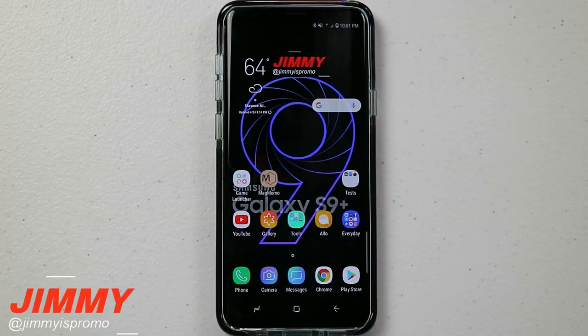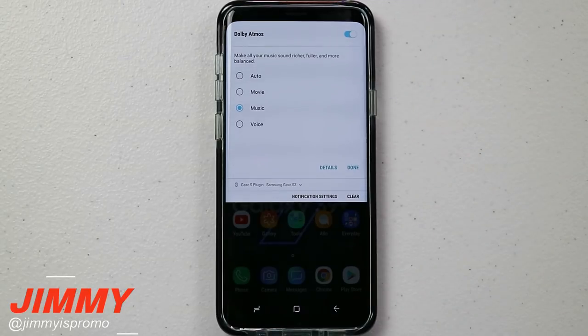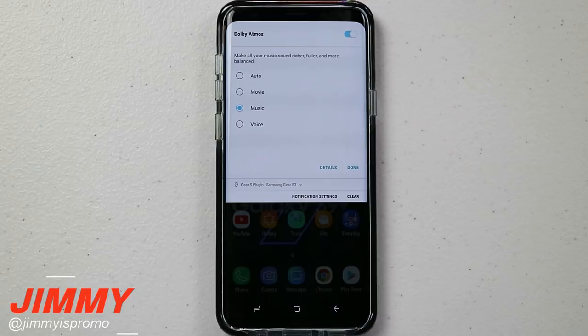Hello everybody, Jimmy is Promo here back again with another awesome video. In today's video we will be talking about the Dolby Atmos stereo sound on the Samsung Galaxy S9 and S9 Plus. A brief history of how Samsung got Dolby Atmos tuned by AKG is because Samsung acquired and bought out Harman Kardon Industries in early 2017.